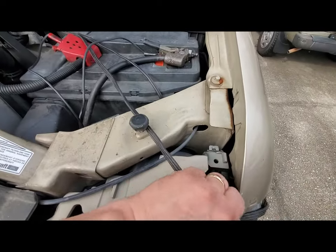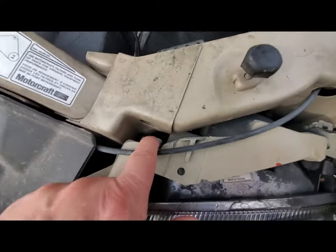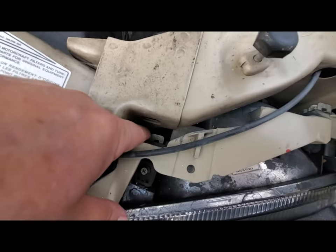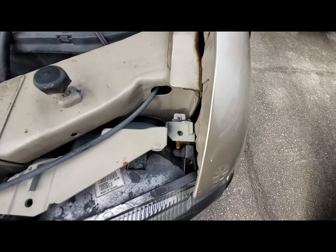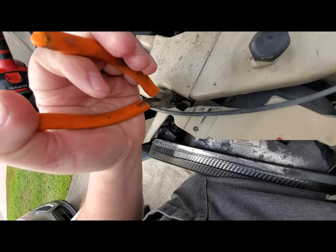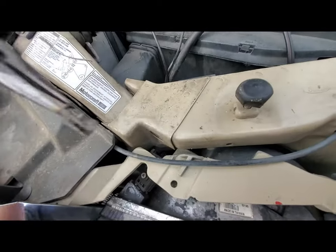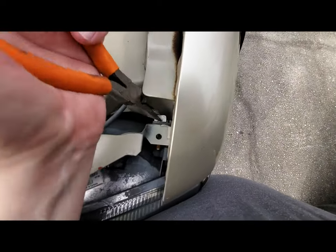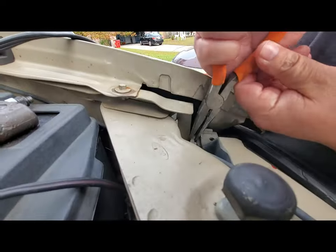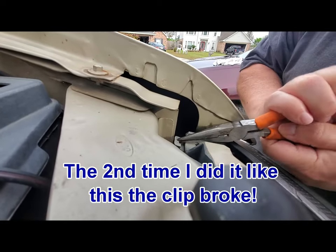The next thing you need to do is come over here and pull this clip out right here and this clip out right here. Use a pair of needle nose pliers for that — you might have to wiggle and finesse it a little bit, but it'll come out. Get the other one — wiggle it back and forth.